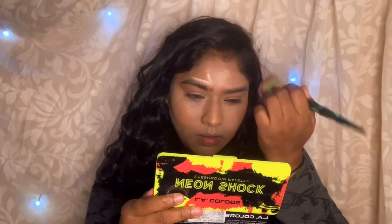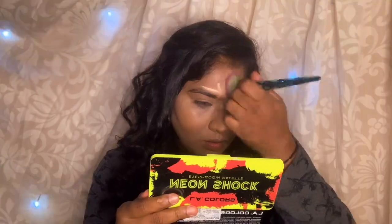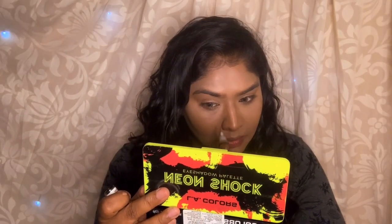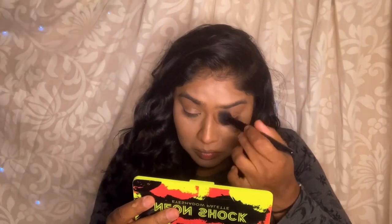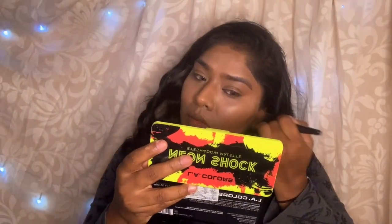If you use a sponge it is also very good, so it is up to your choice. I am going to use a cream contour in LA Color — it is actually a concealer so you can also use it as a contour. I am going to blend it in with the brush using a little bit of pressure. Blending is perfect.